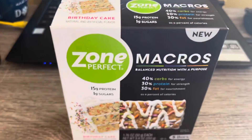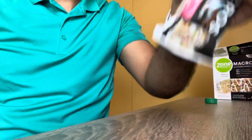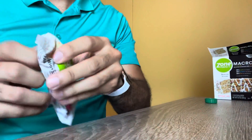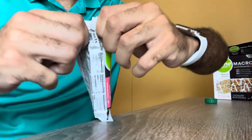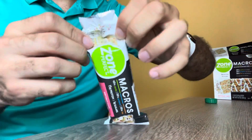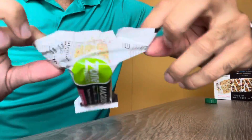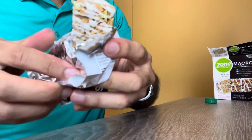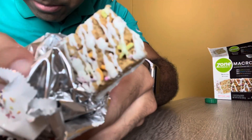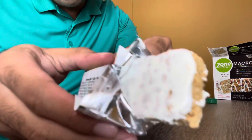So we're going to be tasting that today. Here it is — let's see how it looks. Look at that, very nice.